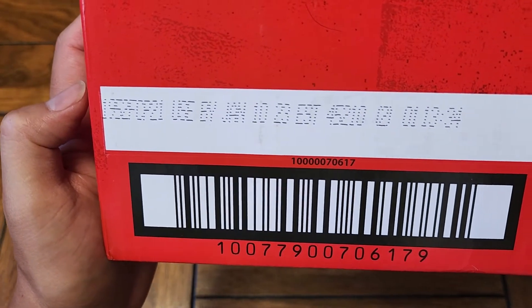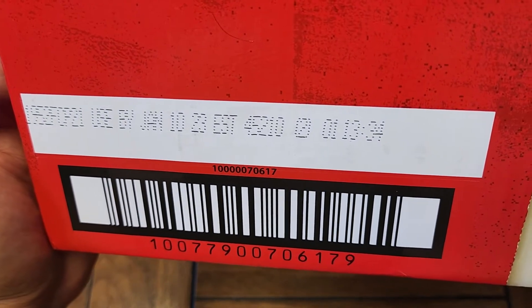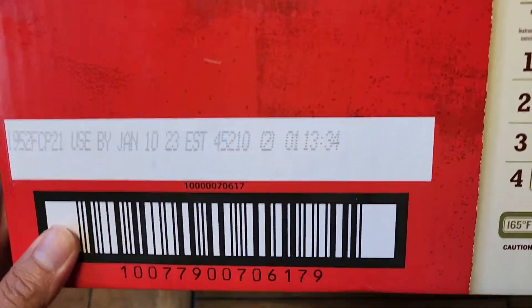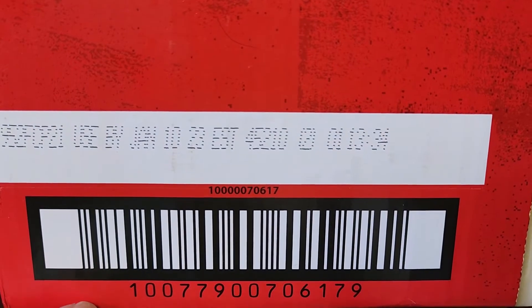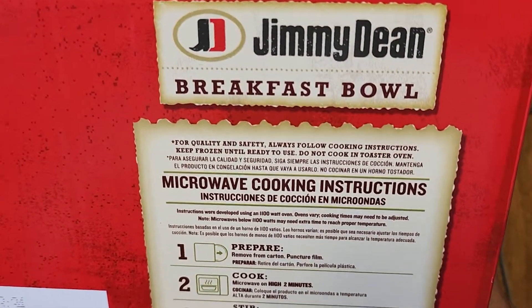It says to use by January 10th, 2023. So it is August 30th — that's about 4 months. You can't really store these too long considering they're a frozen thing.